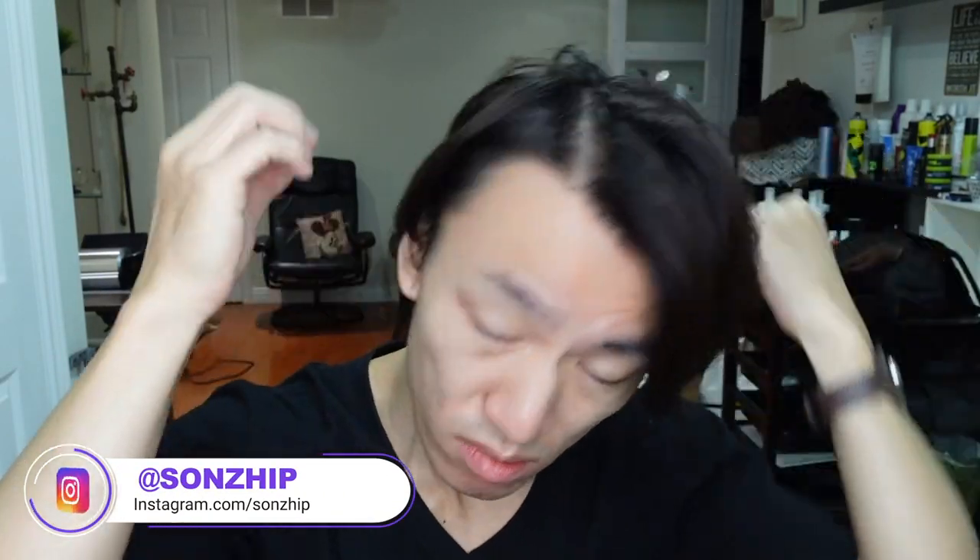Ideally the haircut that I have could have been a bit shorter in certain areas, like the sides and even the back, but I can make this work.